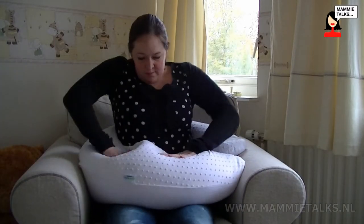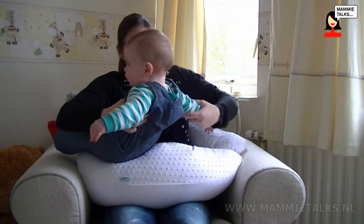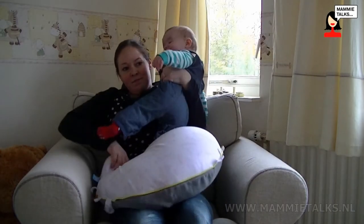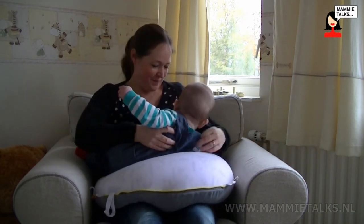With a traditional feeding cushion it was a little bit bulky, especially when sitting in a chair, to get it in the right position before I started to feed him. It's also very soft but it's firm enough that it keeps my son in position when I'm feeding him. He's very comfortable on it and it keeps him in the right place for the feed.